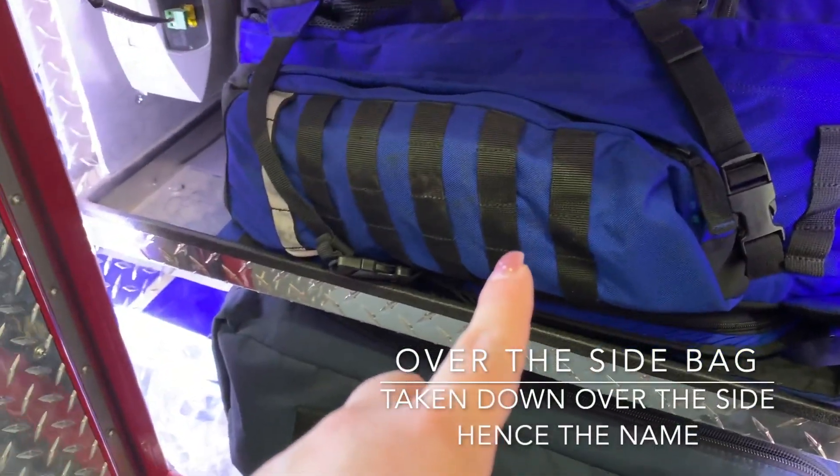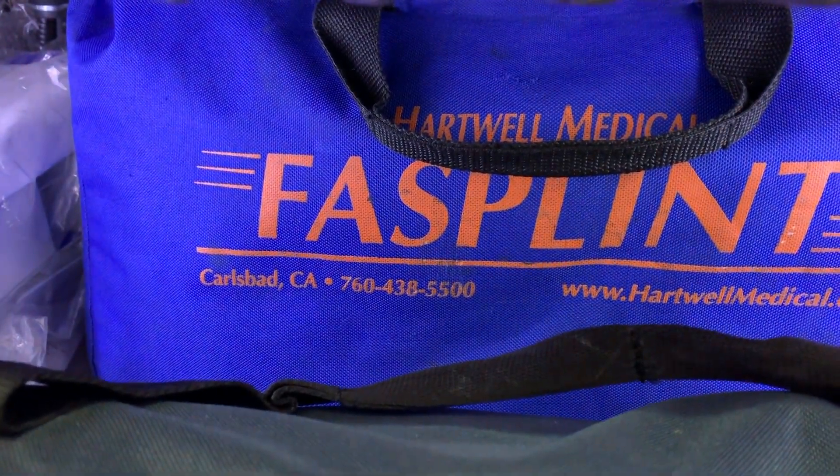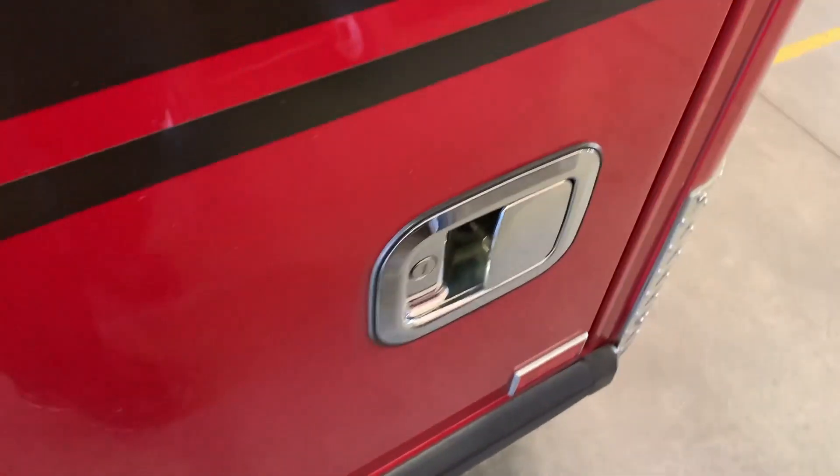Then we have our over-the-side bag, our extrication collars — just C-collars and headbeds — and then we have our air splints which we keep right behind. I love these things.